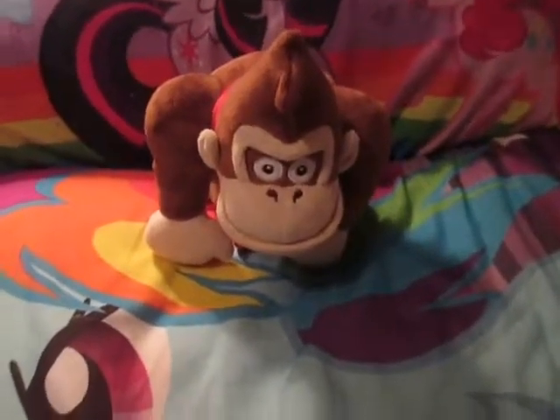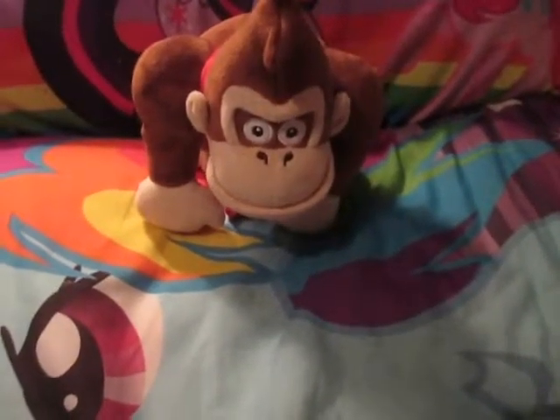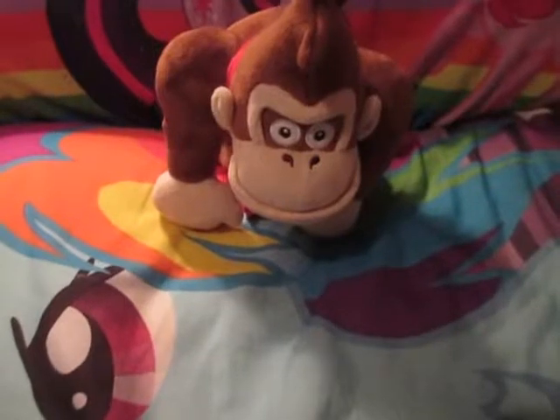I might end up selling this DK. He's a great Donkey Kong plush, don't get me wrong. It's just that I wanted the Mario Party 5 Donkey Kong and I made a mistake. The lot did have Cranky Kong in it, so that's one of the reasons why I got it — and Cranky's kind of high up in price.